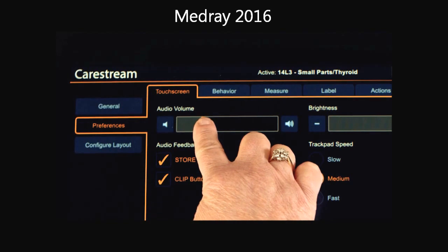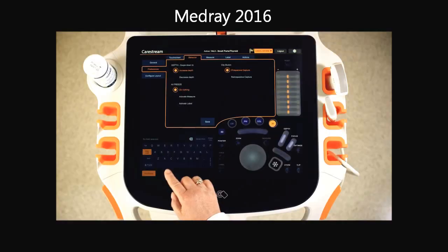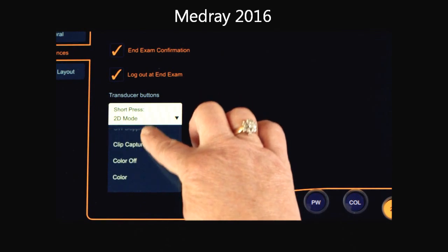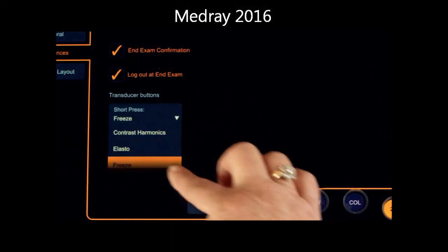Setting up brightness and audio feedback preferences, programming how depth controls behave, selecting a keyboard or word library to display, and customizing the action of the smart select button on your transducers.